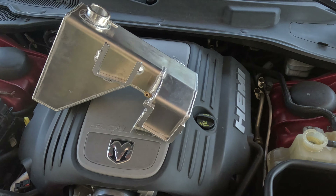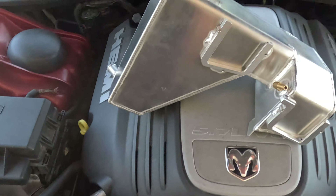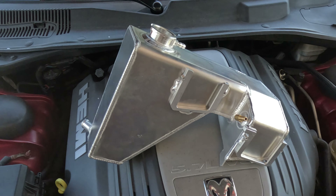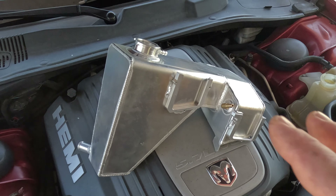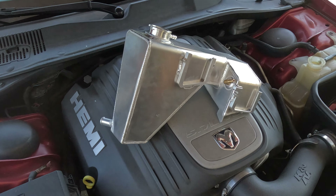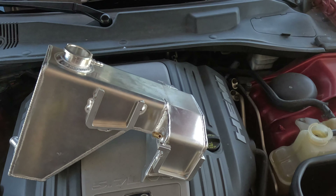So I looked around and Mishimoto would have been my go-to, but they're not making one for this year yet. But there are some cheaper guys on Amazon making them for probably a lot better price anyway. They probably don't have the internal baffling that the other more expensive brands would have given it, but it's probably still going to work, I hope.